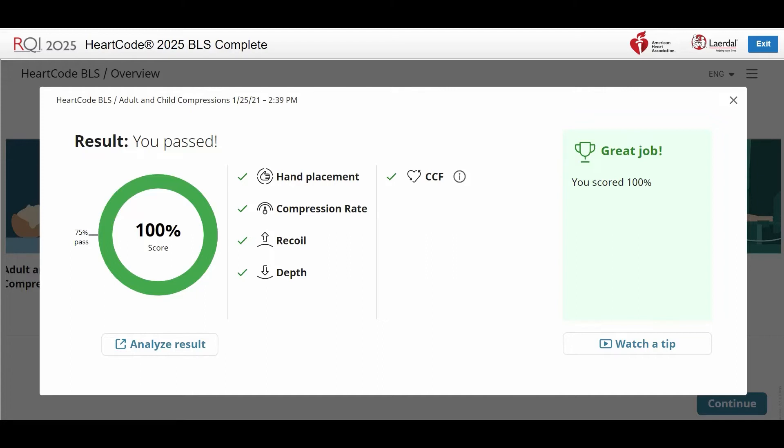A green check by the metric confirms that you have met the objective. If you have a perfect score, the box on the right will be green and display 'Great Job.'